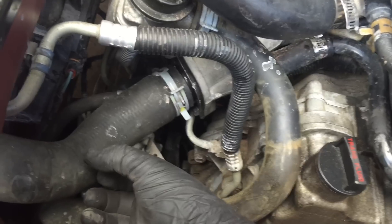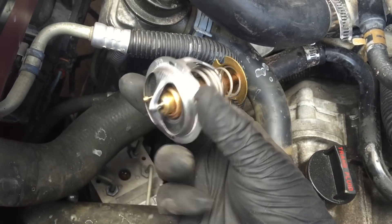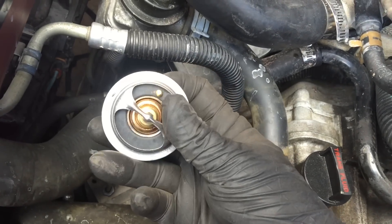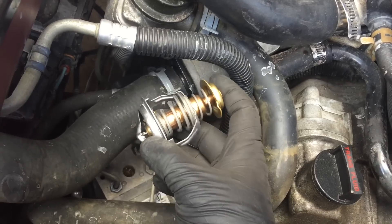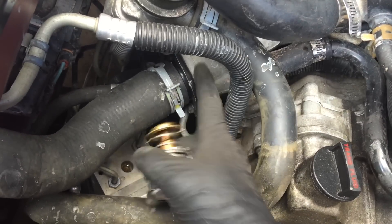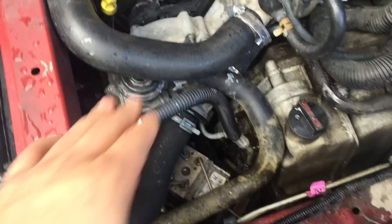I'm going to leave the hose here and all I'm going to do is undo those bolts, move it out of the way, take the thermostat out, put the new thermostat in with the gasket. Of course, make sure that this little breather is facing up. I'm going to put it in as fast as I can so we don't lose too much coolant. There we go — thermostat is in.